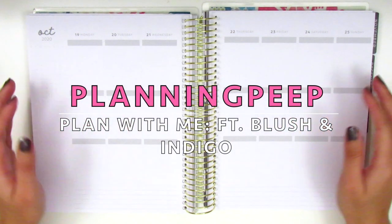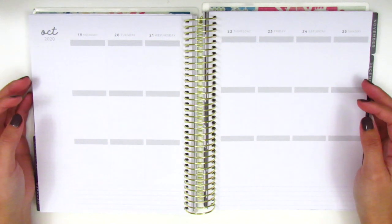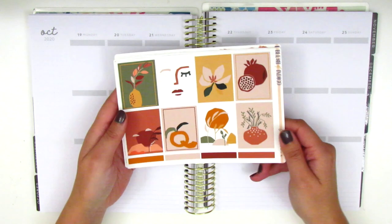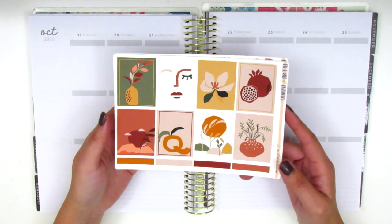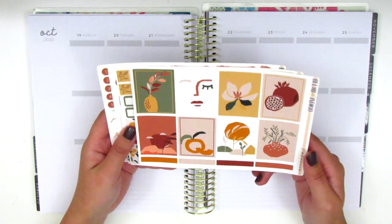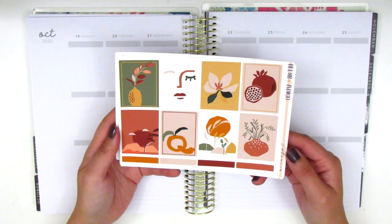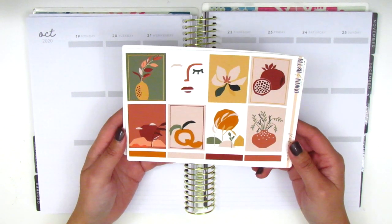Hi everyone! This is Sheri from Planning Peep and welcome back to my channel. Today I'm memory planning for the week of October 19th through the 25th and I have a kind of different kit for you guys today. This kit is from Blush and Indigo and when I received it a few months ago I just thought immediately that it would be so perfect for the fall. These neutral and earthy tones just really remind me of this season. It's definitely a very different kit from ones that I'm used to.